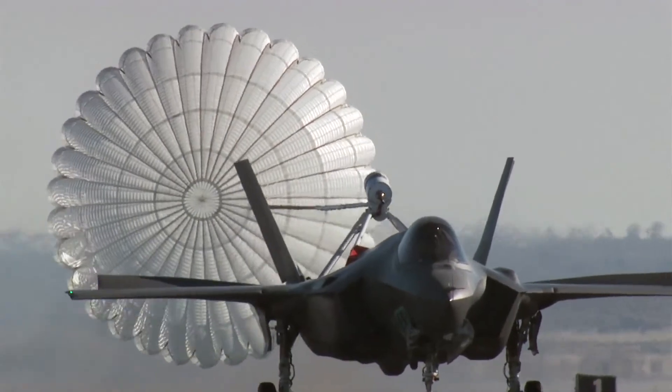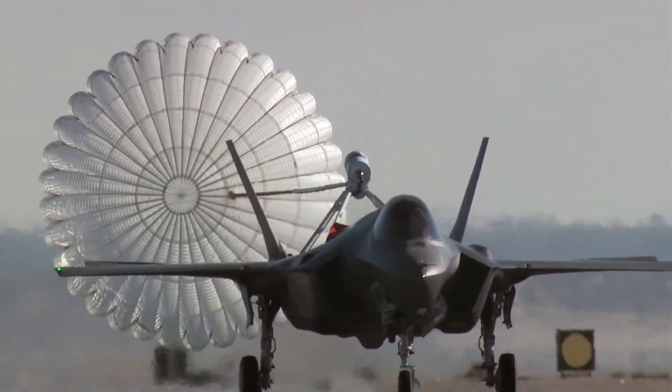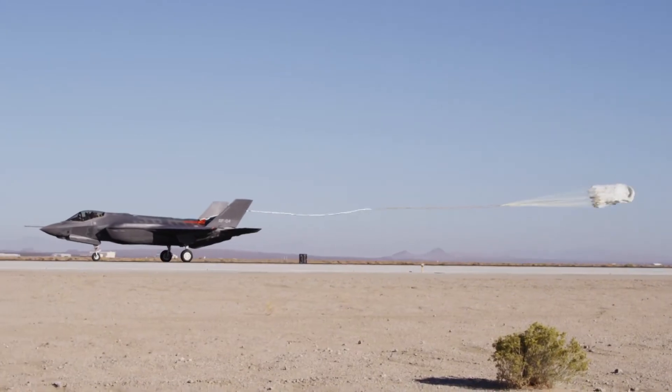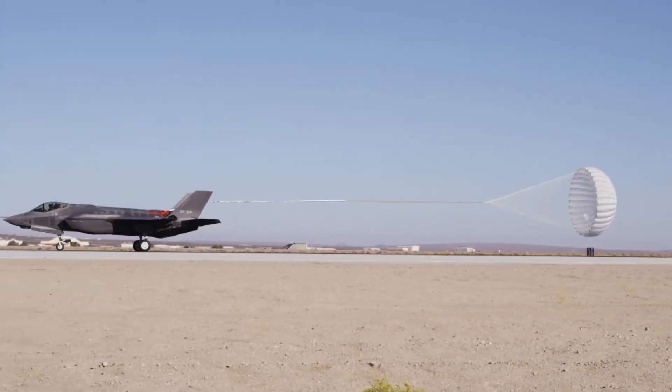Based on the analysis and the simulation we've done, we don't expect the control laws of the airplane to allow it to go out of control, at least not very easily. But that's why we do flight tests — because we never know exactly what's going to happen until we go try it. So we're going to go try it. We have the spin chute on there to give us confidence.